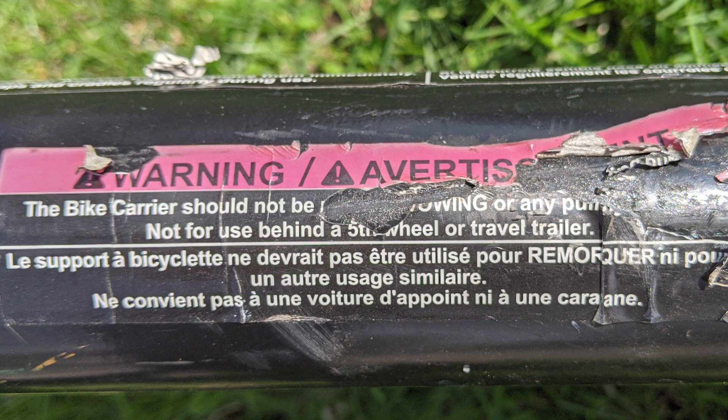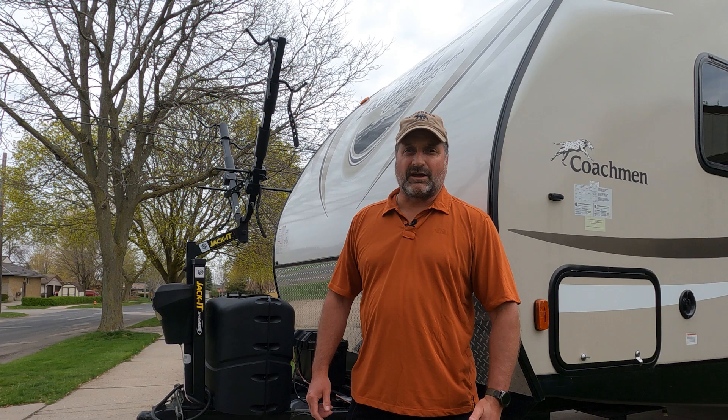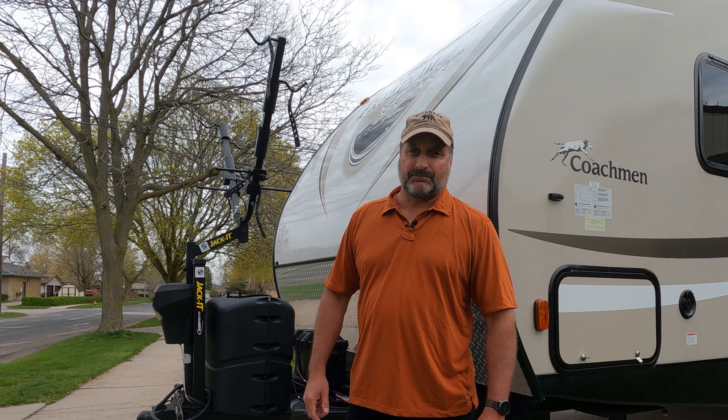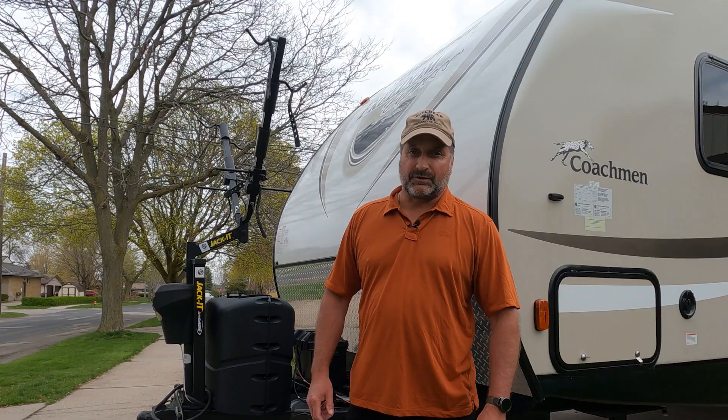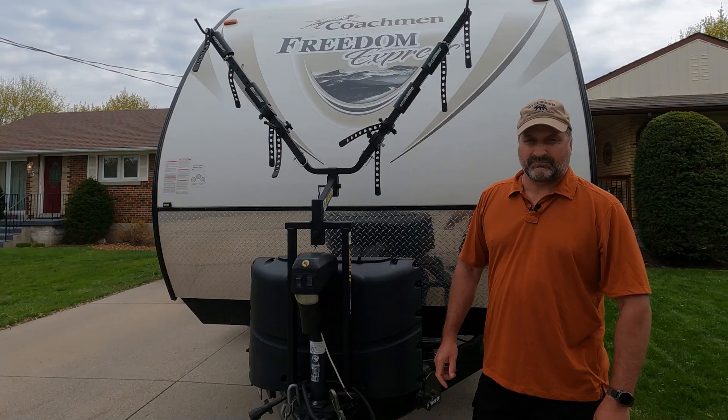I did a closer examination of the bike rack and found a label showing that the rack isn't meant to be put on the back of a travel trailer or a fifth wheel, so I got rid of it. We ended up selling that travel trailer and bought this one, which has no hitch receiver on the back end. I was looking for something to put at the front of the trailer where it's a lot less bouncy. I did a lot of research and came up with the Jacket bike rack for two bikes. I've been using it for two years and I'm a big fan of it — I highly recommend it, though it isn't for everybody.